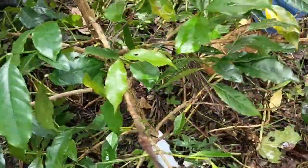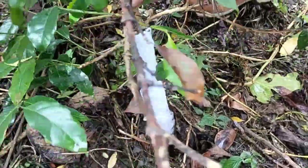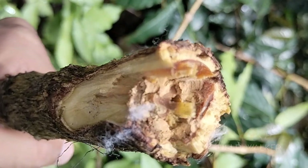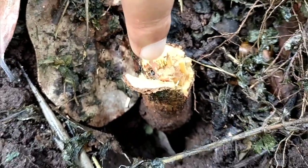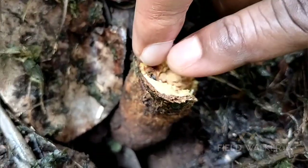He said that once the plant is bent, the infested area will break. We decided to do the same. After some bending, the lower part of the stem broke off. When the broken stem was examined, the inside of the stem looked like a tunnel, and a color difference was also noticed in the surface part of the stem.